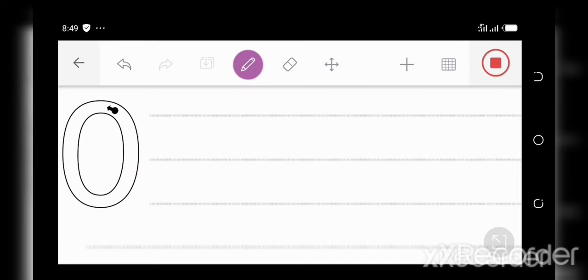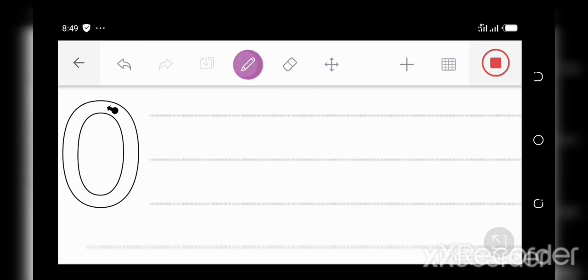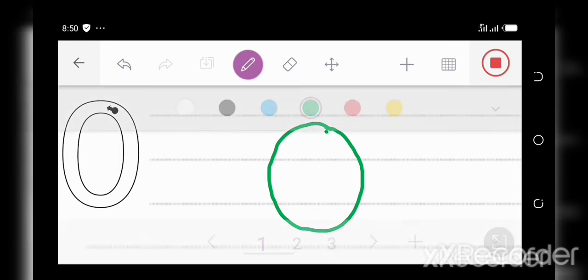Okay, let's get started. Make a big loop, just like so. This is the way to make zero. Did you get that? Let's do it again. Make a big loop, just like so. This is the way to make zero. Now it's your turn. Make a big loop, just like so. This is the way to make zero. Great job, everyone. Let's move to the next number.